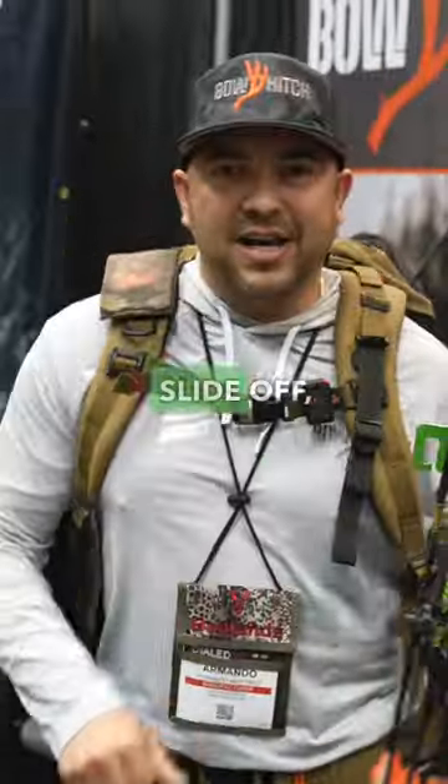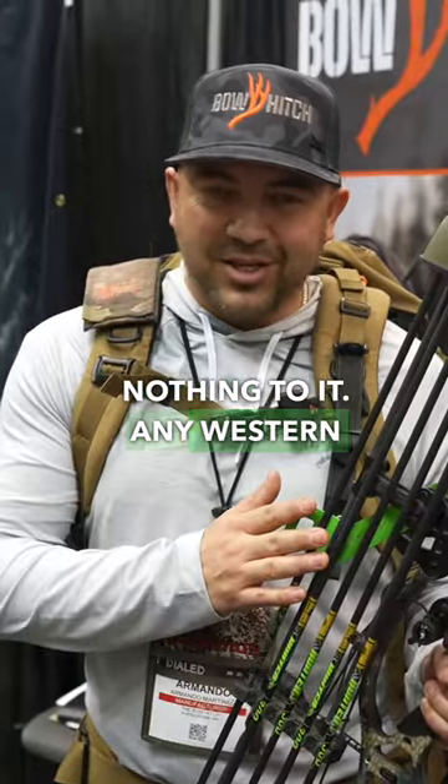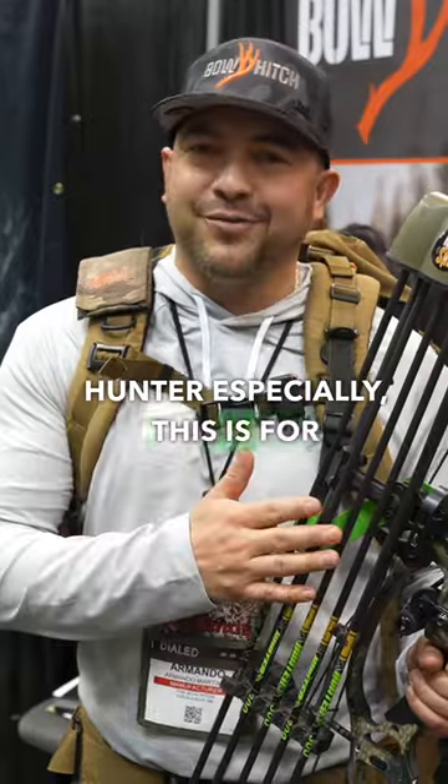When it's time to shoot, you come up, slide off, ready to shoot. Nothing to it. Any Western hunter especially, this is for you. Check us out at thebowhitch.com or at thebowhitch on Instagram.